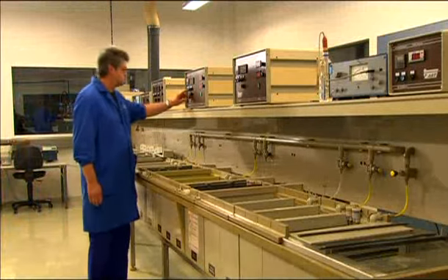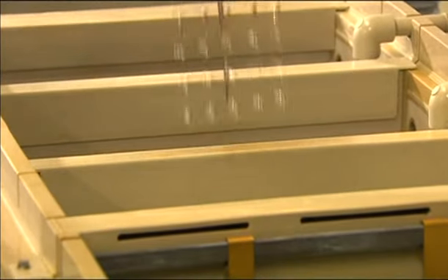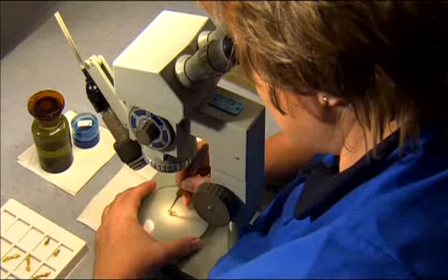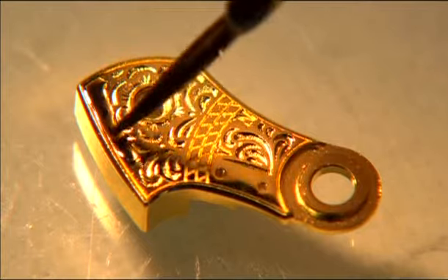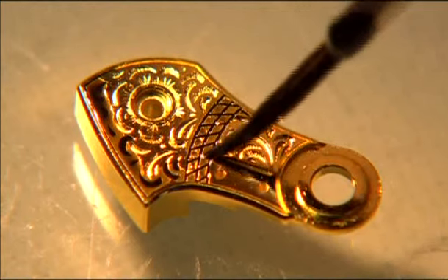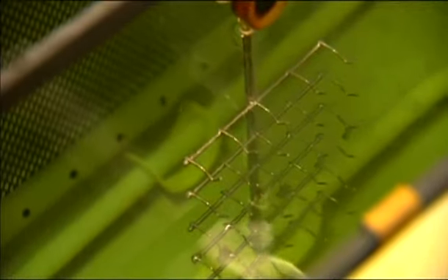Only very few watch manufacturers afford themselves an in-house galvanic department — Glashütte Original belongs to this elite circle. During this work-intensive process, the plates, rotors and even the hand-engraved cocks are refined with a coating of gold or rhodium. The parts are first nickel plated in the baths, an essential step to securing a lasting gold coating. Only after this is the gold plating applied, and the delicate recesses of the engraving are filled with a protective lacquer under a microscope. The ensuing rhodium plating process gives the cocks a shiny silvery colour. After the lacquer coating is removed, the engraving shines in gold.